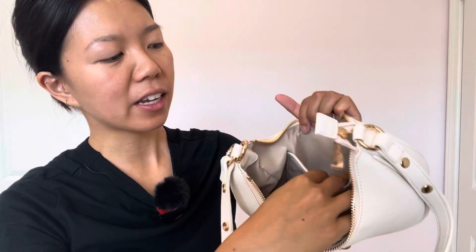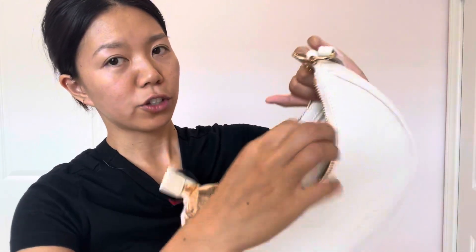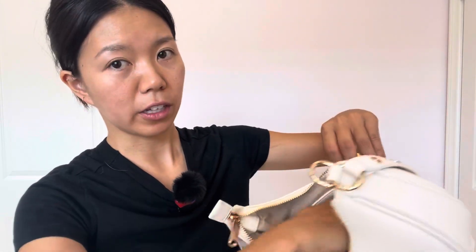Inside there's a little pocket that doesn't have any zippers. On the other side it has another pocket that has a zipper, so you can put your more valuable items inside there. It still fits a lot of things.